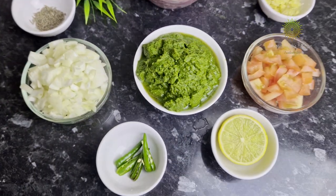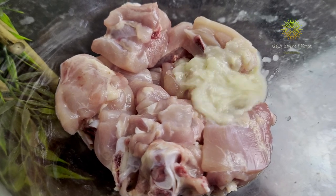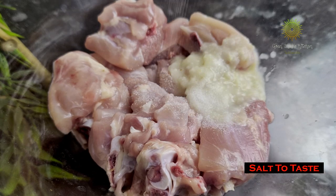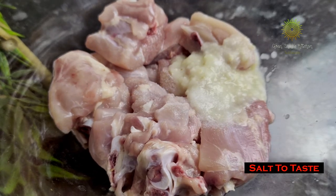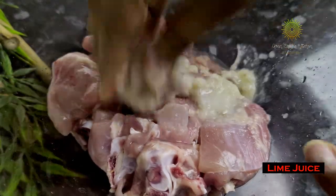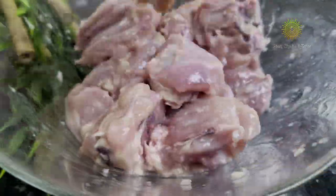This is pretty much all that is required to prepare the green chicken. Now it's time to marinate the green chicken. I have used ginger garlic paste — one tablespoon — salt to taste, and some lemon juice. Mix it well and leave it to marinate for some time.